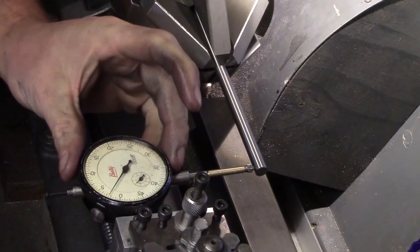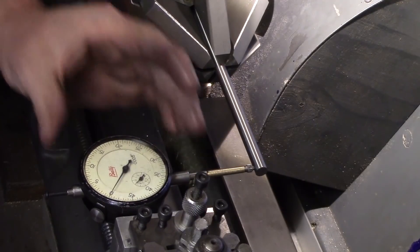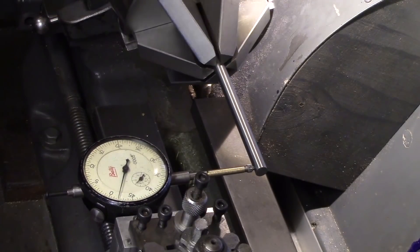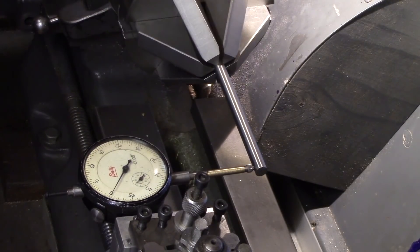I also tried it further down with the piece of silver steel sticking out of the chuck about 100mm. This ran out about two and a half thou, which isn't bad for 100mm sticking out of the chuck.